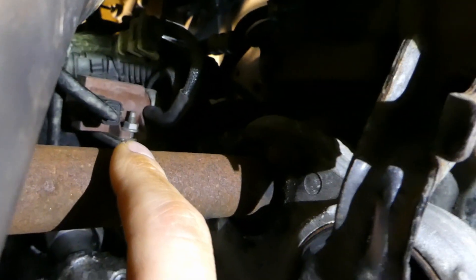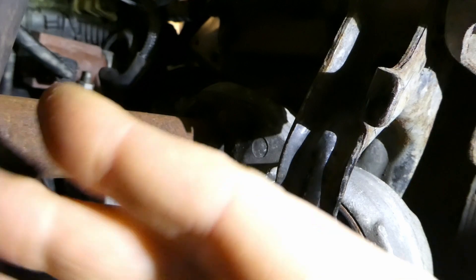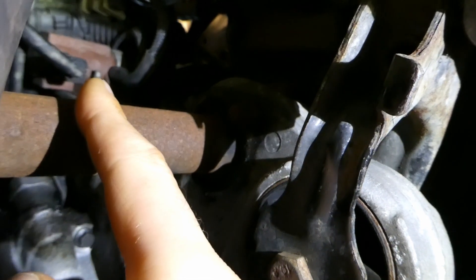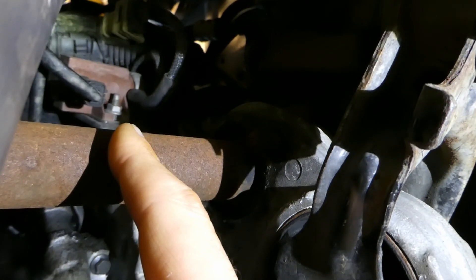This is the position of the turbo solenoid, at the very back. If you look towards the front of the car on the right, that's the turbo solenoid. Thank you very much — hope that's useful to someone.